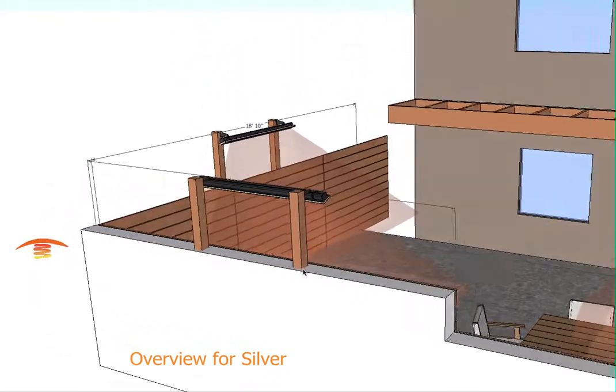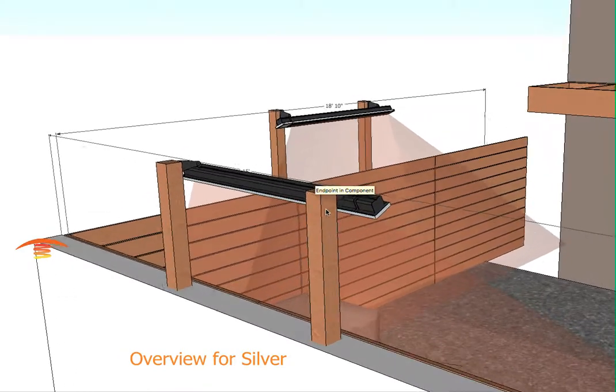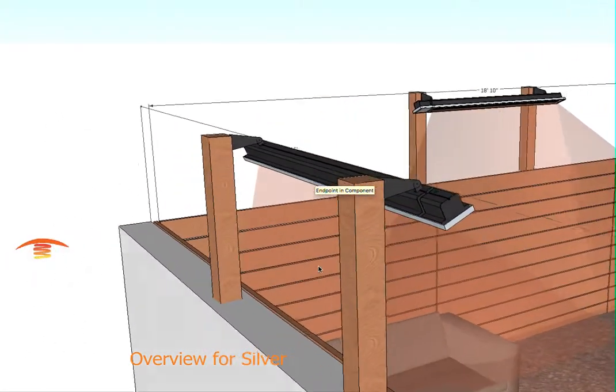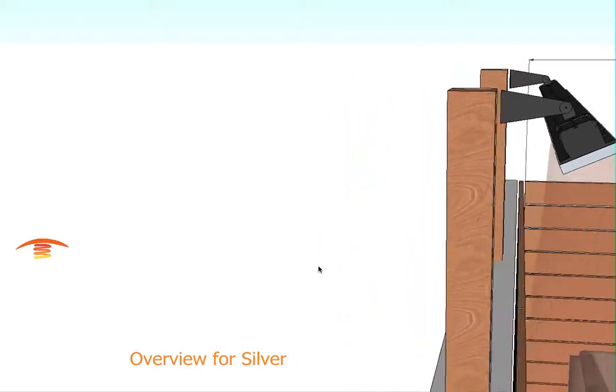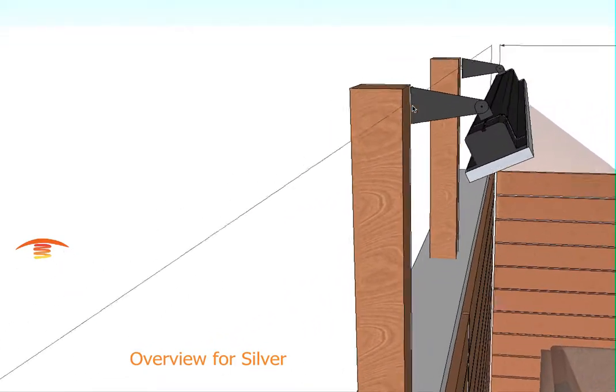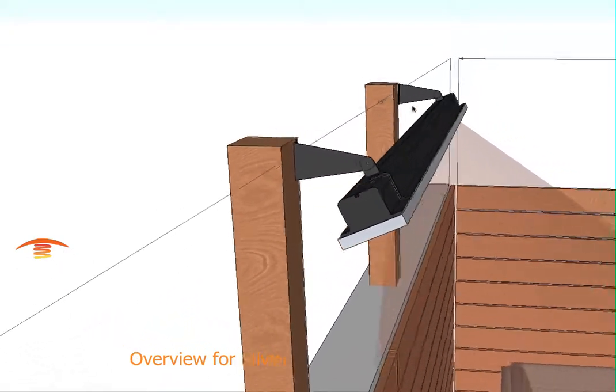I've also just built these little wooden posts that the heater bracket would mount to. So it's going to look something like this — you can see I have a gap there, but in any case, it'll look like that.